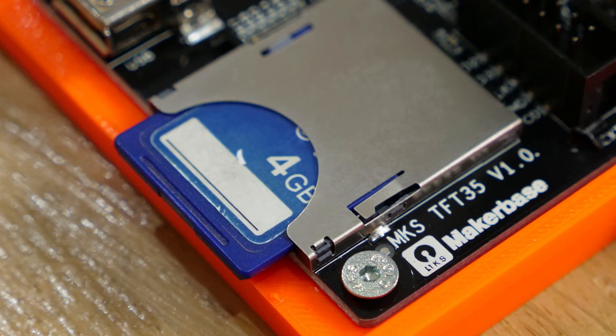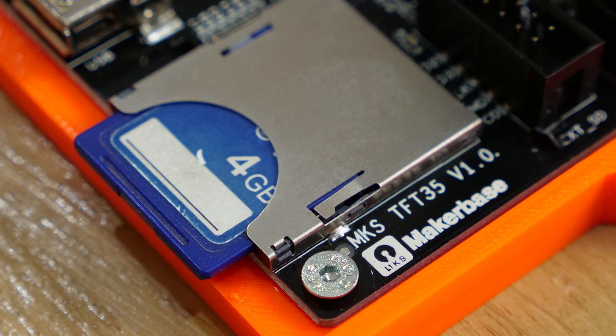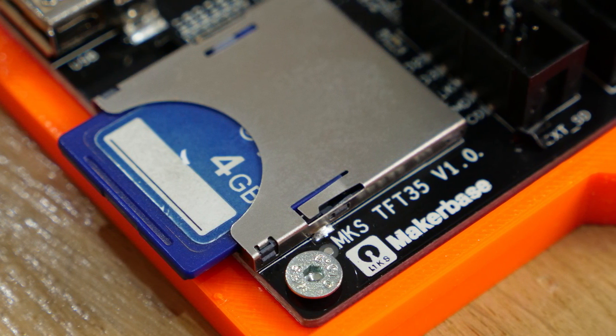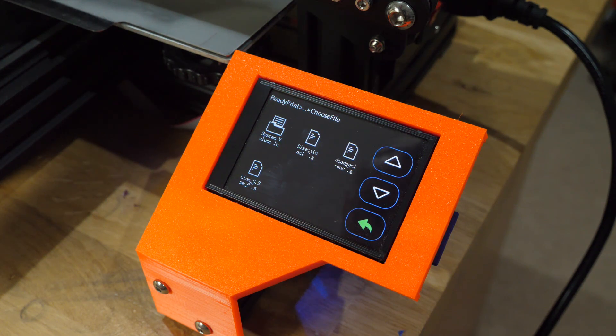The one thing you don't seem to be able to configure on the TFT are preheat options, which is strange. Also notable is that no SD card is included with the control board or TFT. You can use the micro SD card from the original board for the Robin, but for the TFT you'll need a full-size SD card or a USB drive. The availability of both USB and SD card is great with no configuration needed to switch between them — you simply select which one you want when going to print.